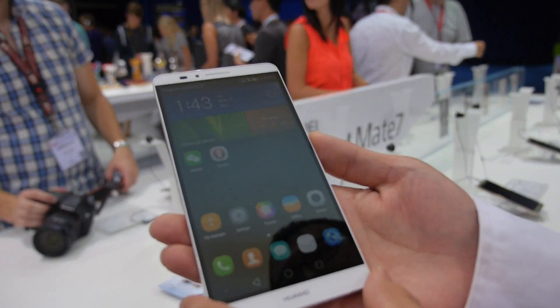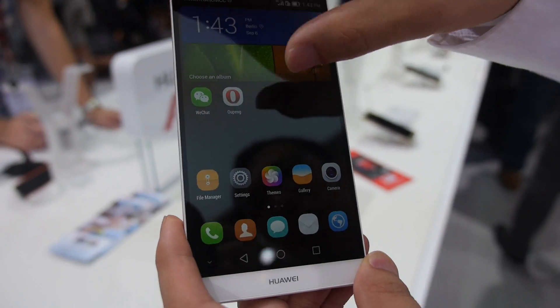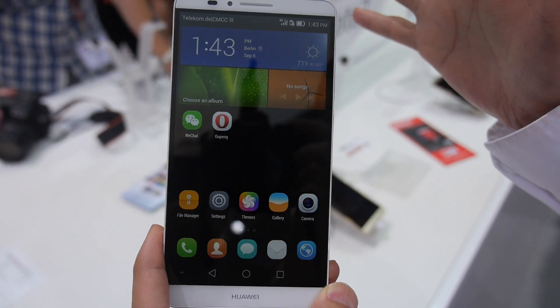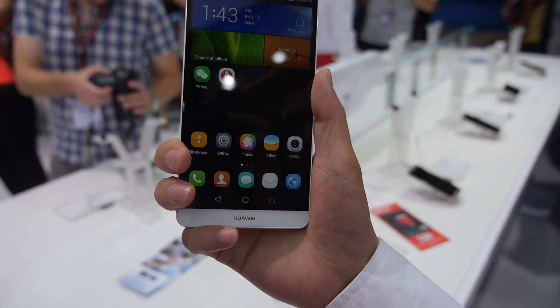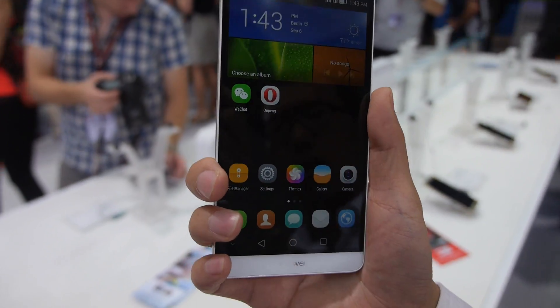So what is the screen size? Let's have a look at this model. As you turn it on, we can see the display here is 6 inches. The display is very big, but on the other hand, you can handle it very easily. As you can see, it's not that big.